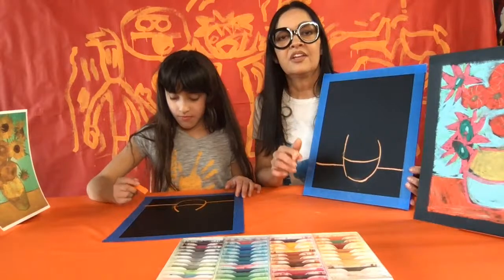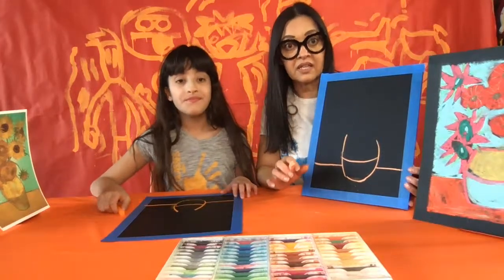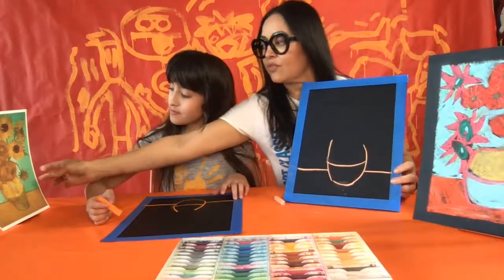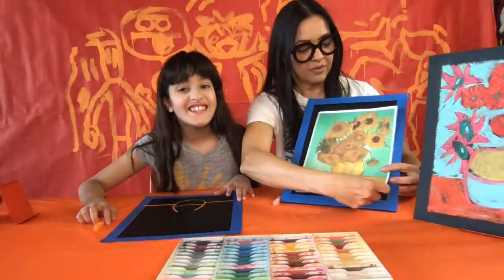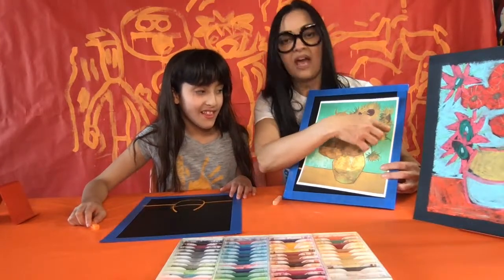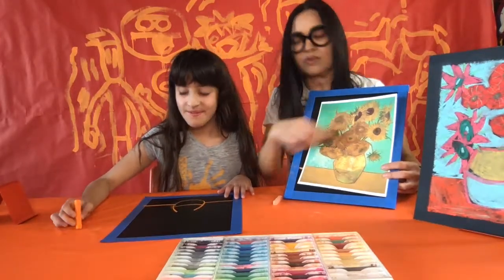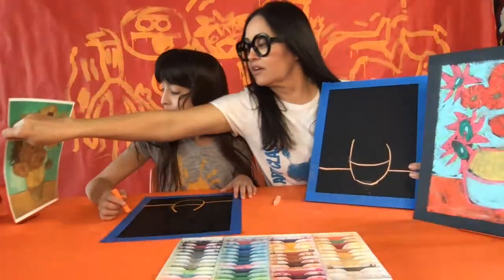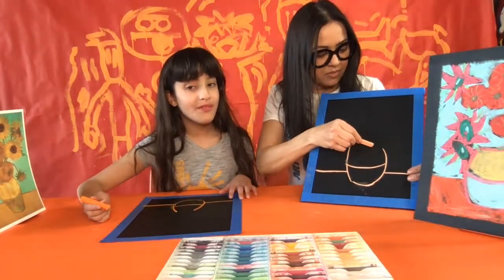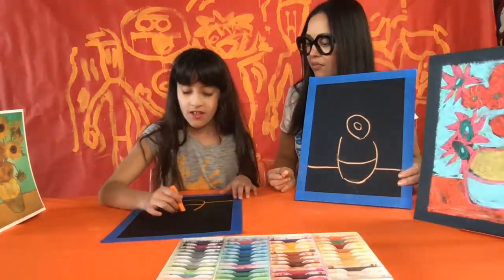Remember, you don't have to try to be perfect — Van Gogh's style was loose and a little messy, and that's what we're trying to achieve. Now we're going to draw all the different flowers. Some of them are round like a ball and some have spiky petals. We're going to draw the biggest ones first, then the spiky ones second. Right above the top of the vase, make a circle about the size of a miniature bagel with a hole in it.